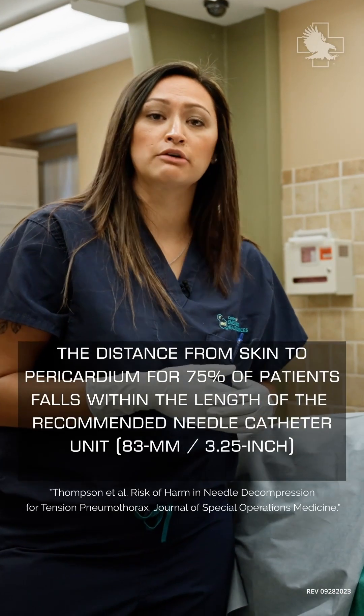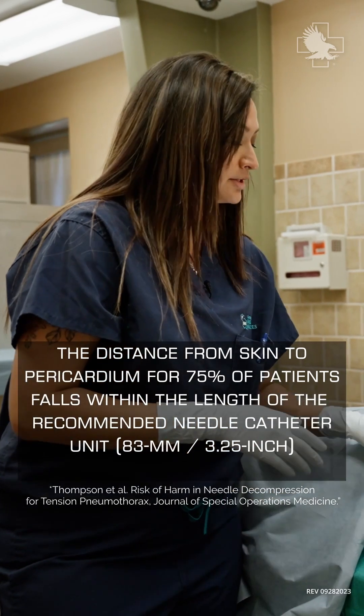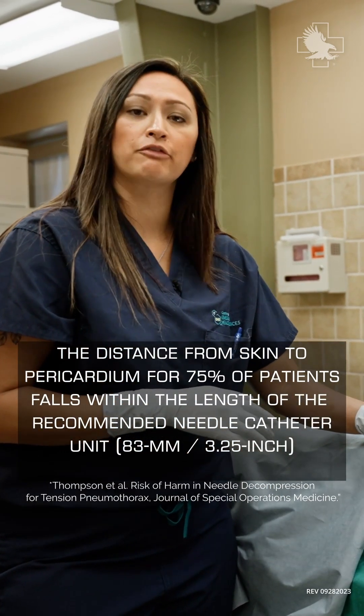One of the big dangers we're trying to avoid is that if I were to continue to bury my needle to the hub on this particular side, I would be hitting into the left ventricle of the heart.